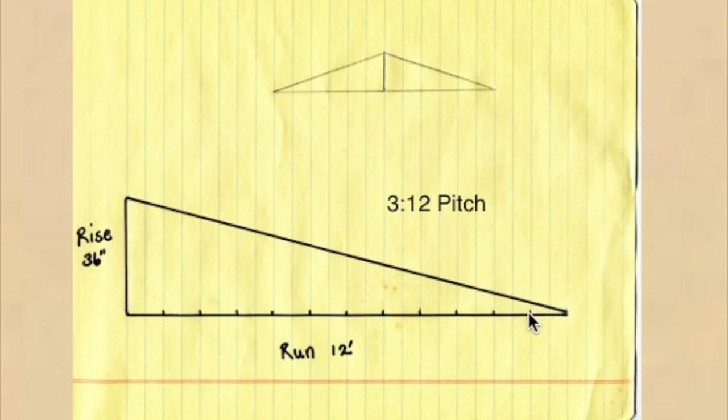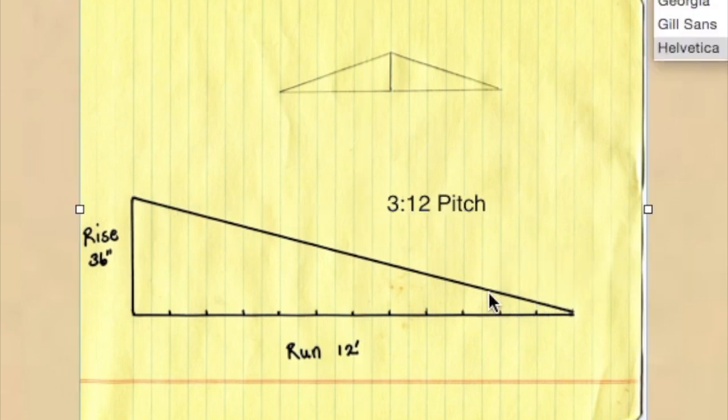For every foot, we're going to go up 3 inches. So if you add this up — 3, 6, 9... all the way to 36 — you know you're going to be going up 3 inches for every foot. So 3 times 12 is 36 inches, meaning we're rising up 36 inches in this particular case. That's what they refer to as a 3:12 pitch roof.